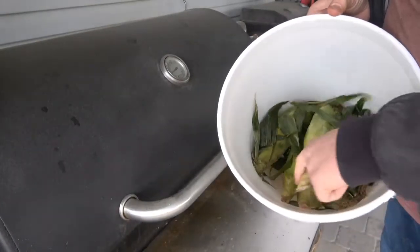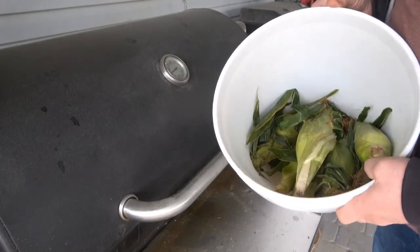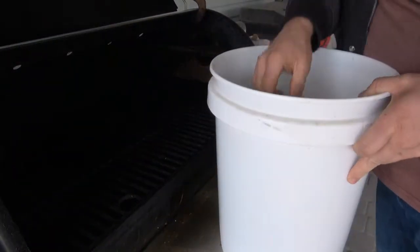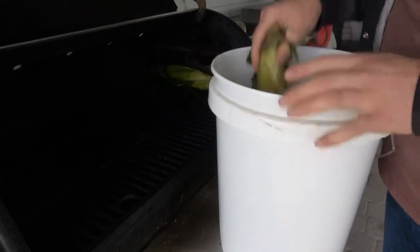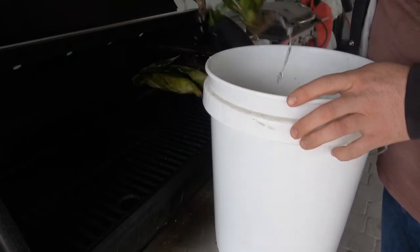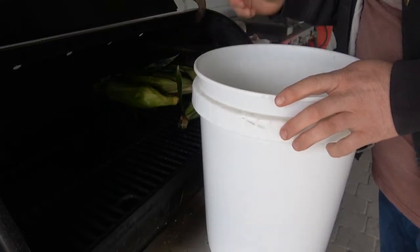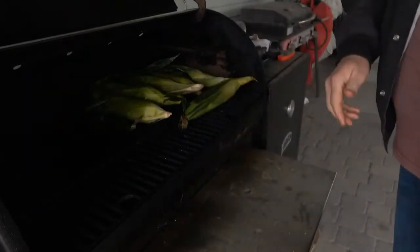You can see I have my corn in this bucket — I had it filled with water. I let these soak for three or four hours to get some moisture in there. We're just going to put them on the smoker. We've got our smoker warmed up to 225. I don't worry about pulling anything off; if it burns off, that's no big deal. We're just going to stick them on here and let them roll for about a half hour.